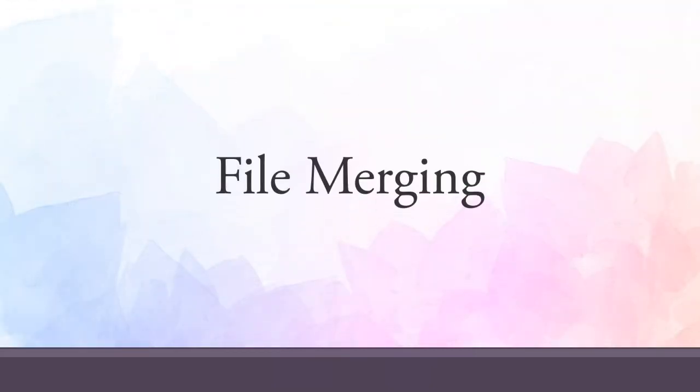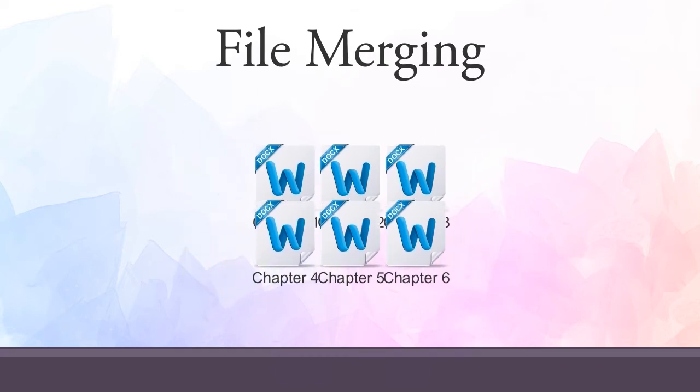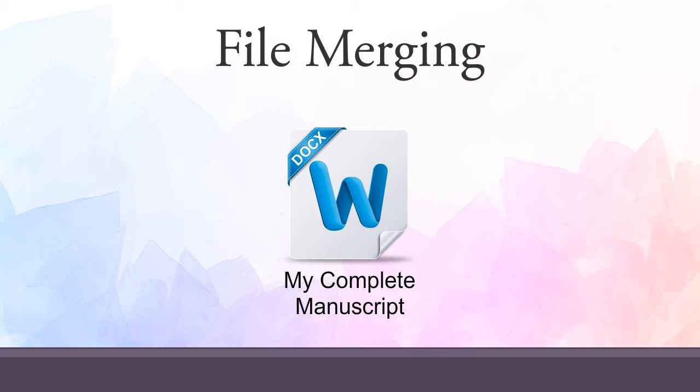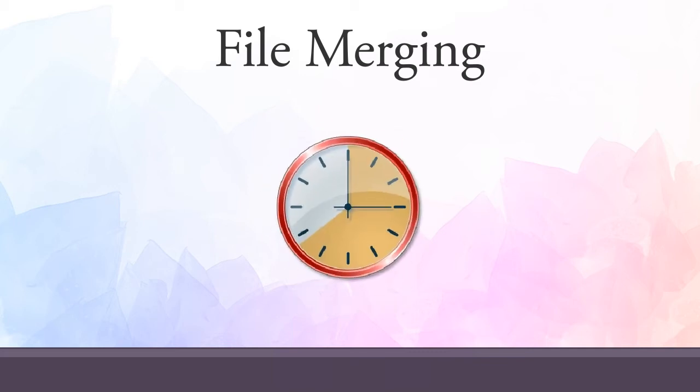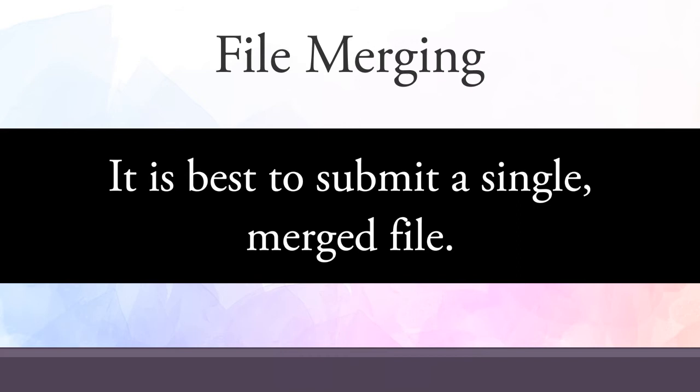File merging is necessary when we receive a manuscript written in more than one file. For example, if you send each chapter of your manuscript as a separate file, we will need to put the files together before we can begin production on your book. There is a fee for file merging, and it takes a little extra time as well. For these reasons, it is best if you submit your manuscript as one continuous file.